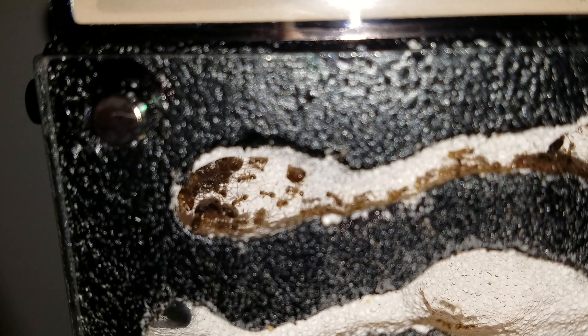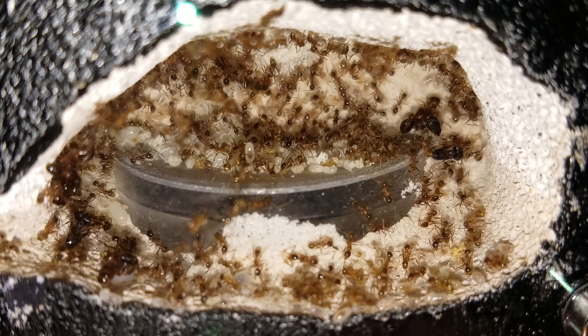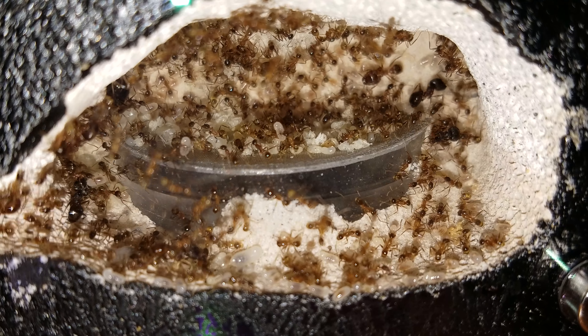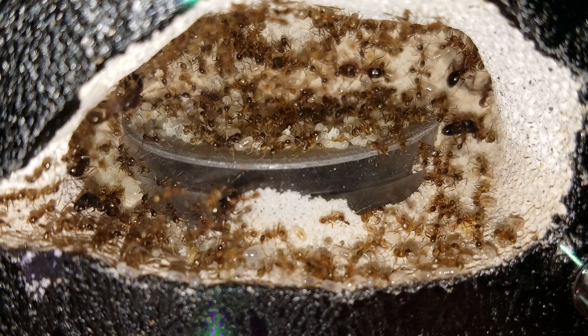There's the other queen — the third queen. I did this because they had a lot of workers and they were just too big for the outworld I had. It was hard for me to feed them and whatnot.